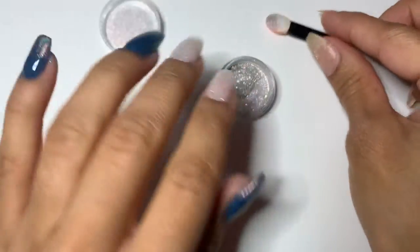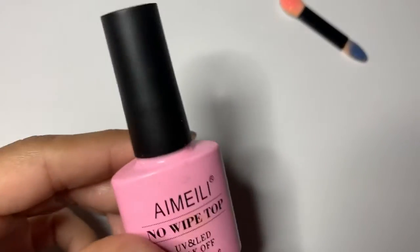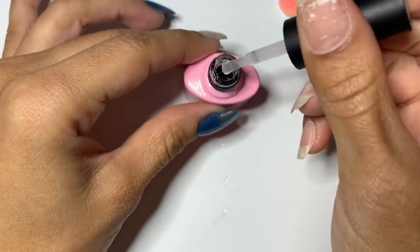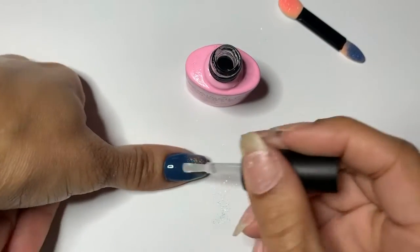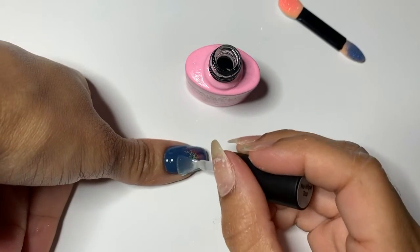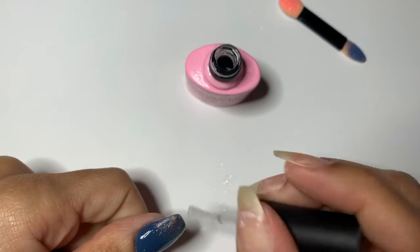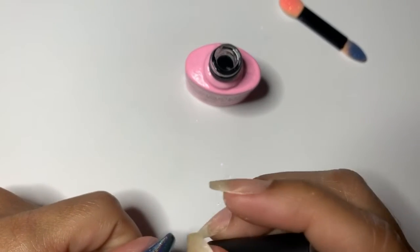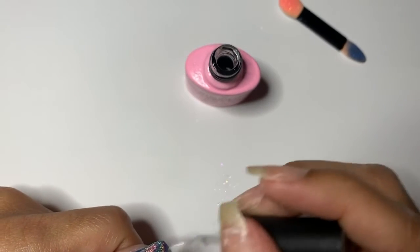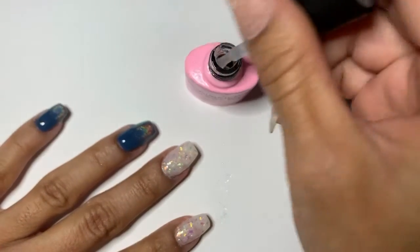Just slap that top coat on and cure fully. For this last coat, make sure it's a nice even layer and clean up everything before you go under the lamp. The great thing with gel is if you get any on your skin or flood your cuticles a little, you can just easily wipe it off — it won't harden until you're ready.